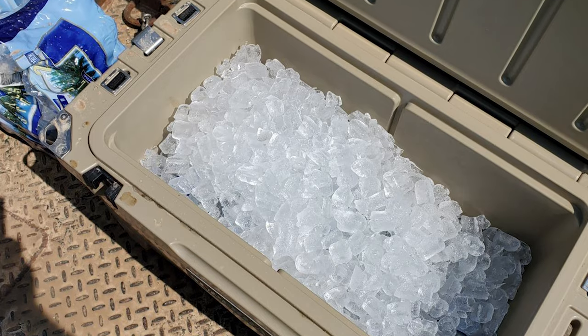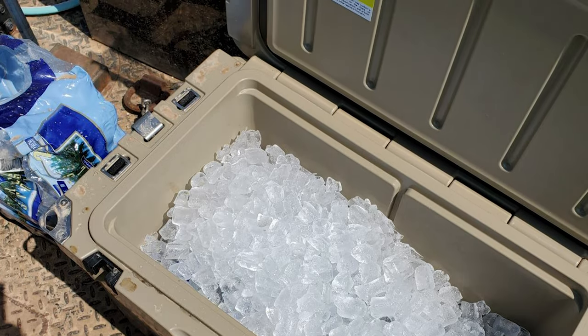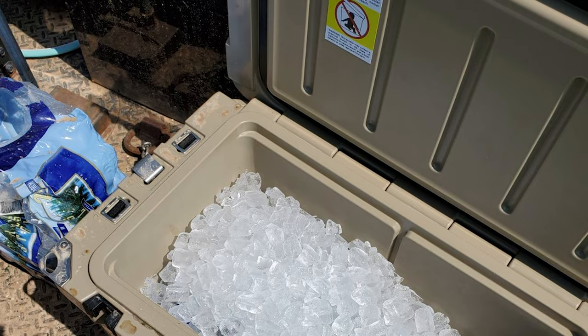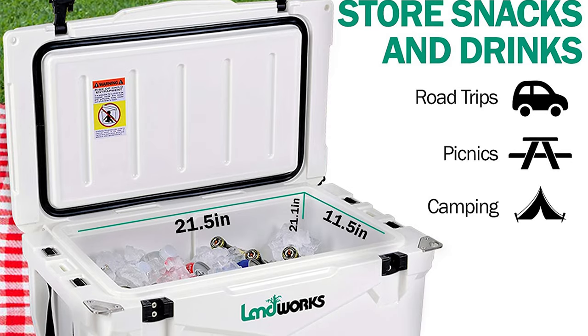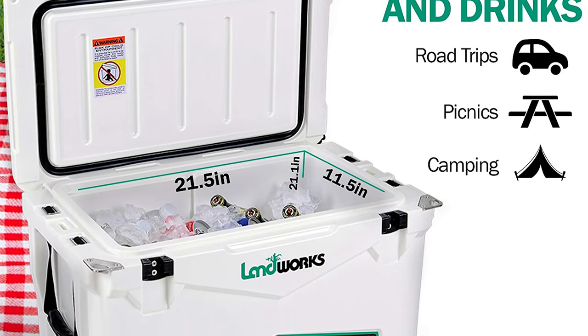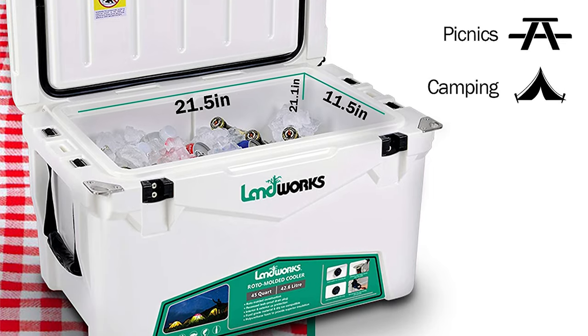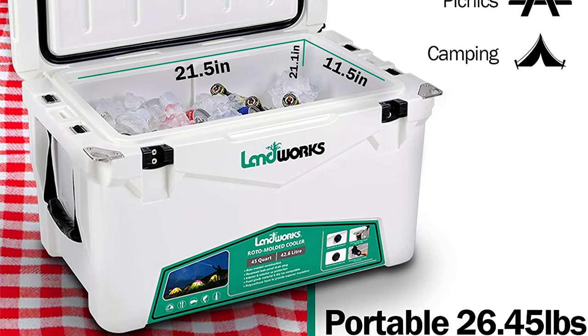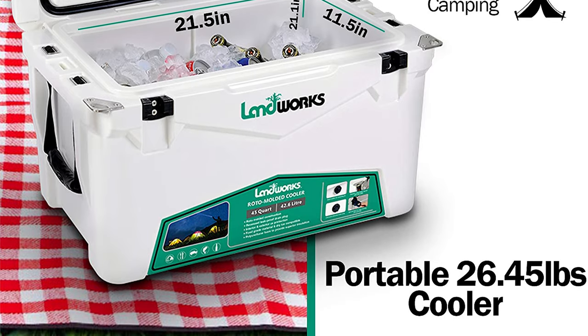This roto-molded cooler is incredibly efficient with its insulation. When kept in ideal conditions, it is capable of maintaining ice in its solid state for up to 10 days. To make this possible, the unit uses a freezer-style 15-millimeter gasket and a dual latch with magnetic and clasp-based closures. It also includes extra features like built-in bottle openers and cup holders.